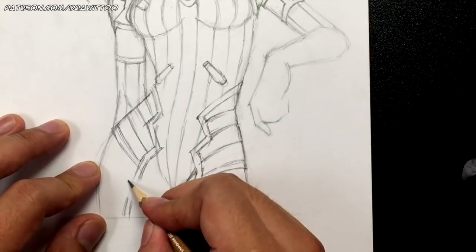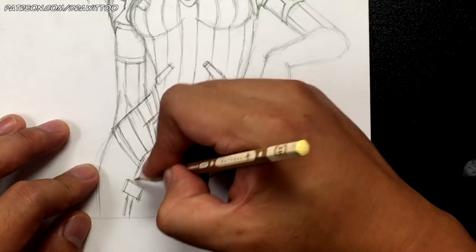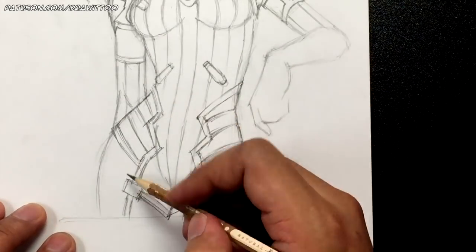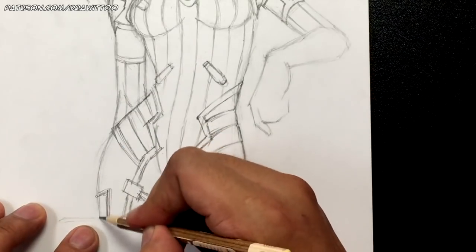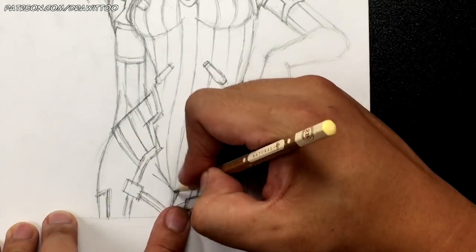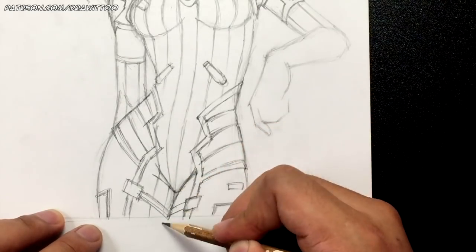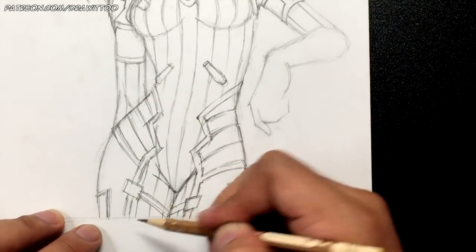Over here draw a square. Some more logos — just draw this part of the logo without details. Then draw some crotch lines and continue the suit lines going down: this goes this way, this goes this way, this goes this way, and then one more coming out from here.